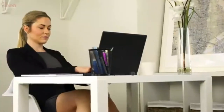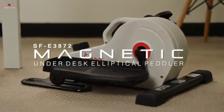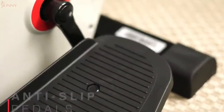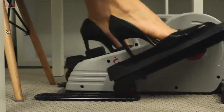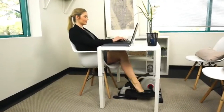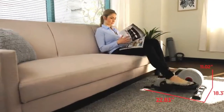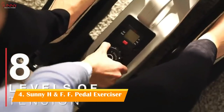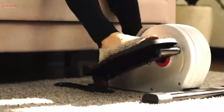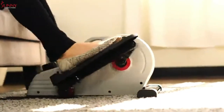Fight against a sedentary lifestyle with the SF-E3872 Magnetic Under-Desk Elliptical. Prevent slippage and keep up your momentum safely with the non-slip foot pedals that accommodate a variety of shoe types and foot sizes. Adjust through eight levels of belt drive magnetic resistance to accomplish a wide variety of exercise intensities. Increase blood circulation, joint range of motion, and improve lower body muscular endurance while enjoying a very low-impact workout experience.